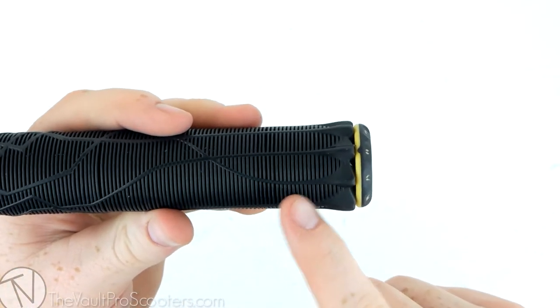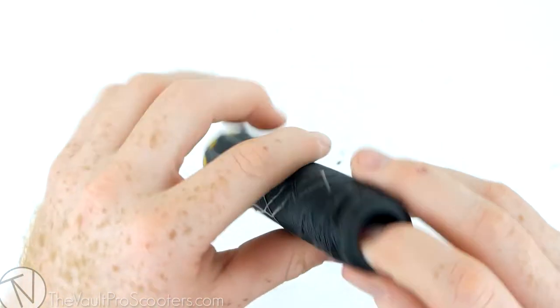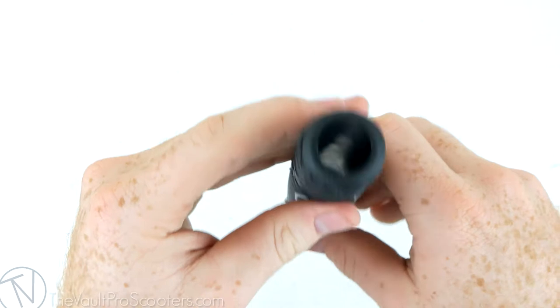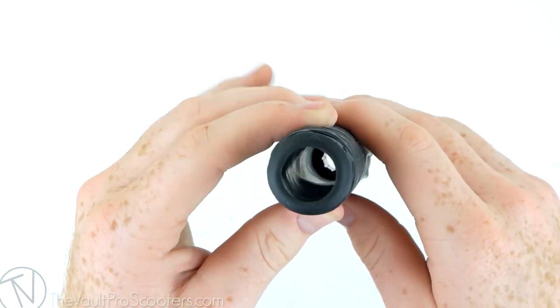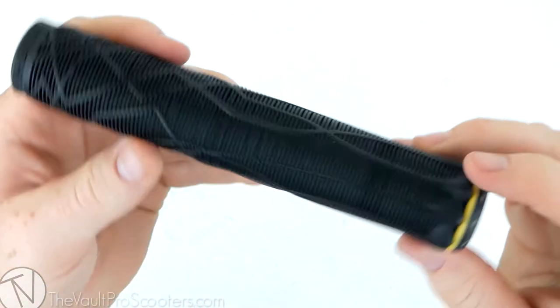These guys are definitely not your typical grip though. As you can see, they get bigger on the end and then smaller on the inside — that's pretty different. They are super thick and really long. If you just look into the grip you can see just the thickness of it — extremely thick. These guys are made out of a pretty stiff material; they're pretty hard and they feel really good.